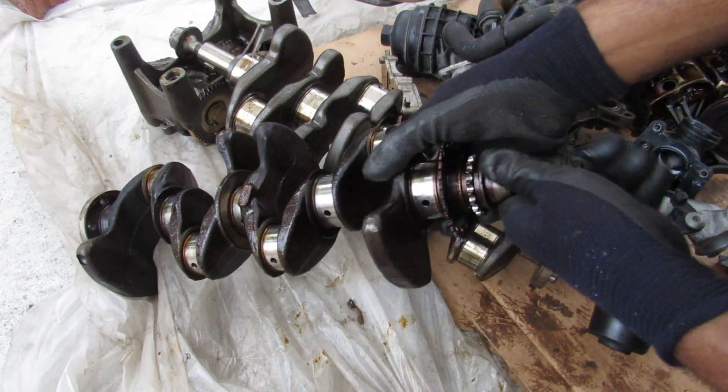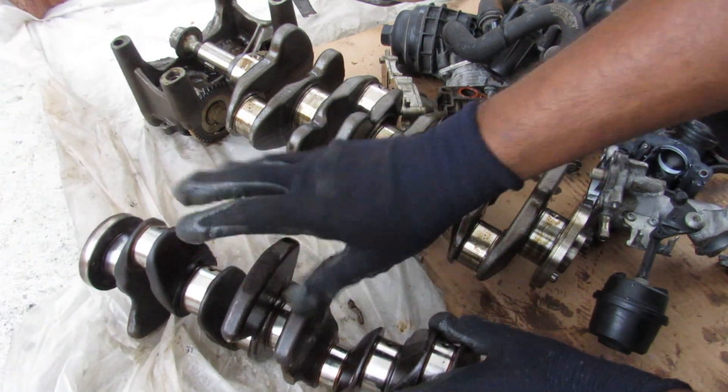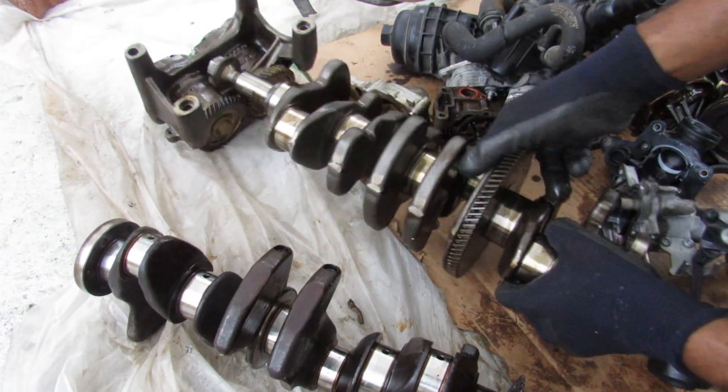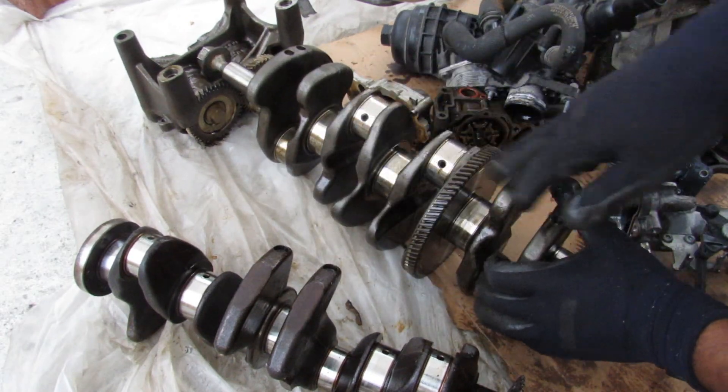Here's an interesting comparison: this is a 4-cylinder Prius engine — you can see the crankshaft is nice and thin and light, it's only got about 80 horsepower. And this is the one out of the M270 — it is so heavy and chunky, but that's around 250 horsepower.